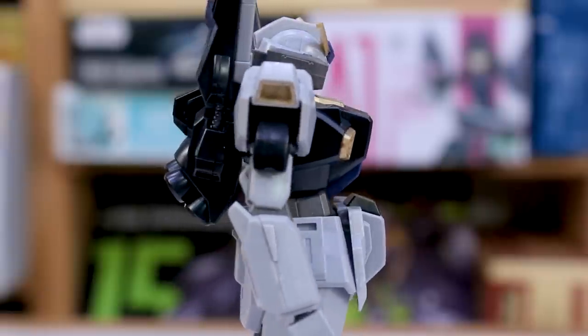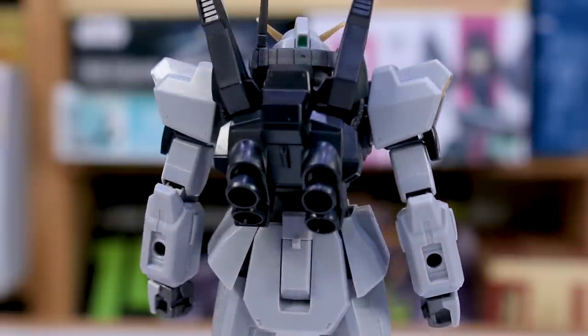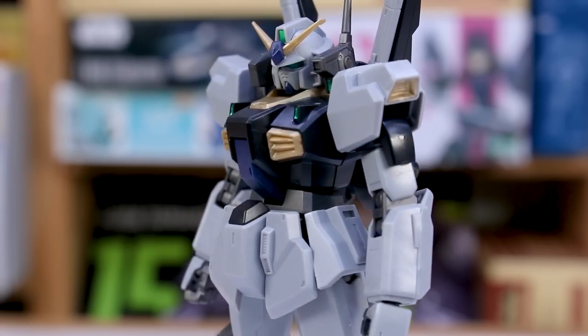This is just a fantastic kit in general. With this kit, I'm not going to do a full review going through all the articulation and everything since I've already done that. But just focusing on the looks of this recolored version — I gotta say it does look very cool.